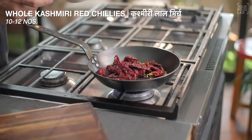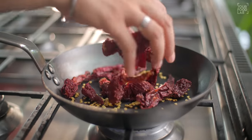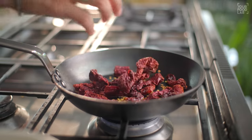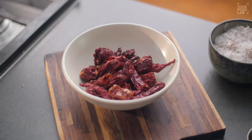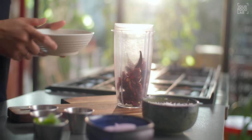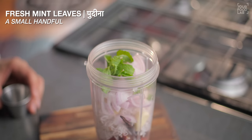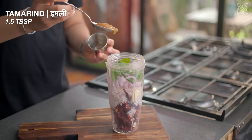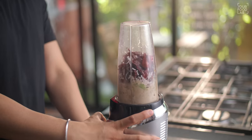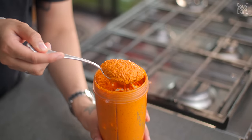Take 10-12 Kashmiri red chilies and toast them dry in a pan for 2-3 minutes. Make sure not to burn them. Once toasted, transfer them to a plate to cool. Then add them to a mixer grinder with coconut and other ingredients and blend into a fine paste. Our red coconut spicy chutney is ready.